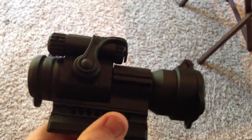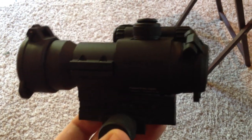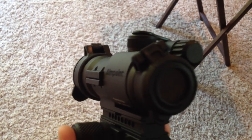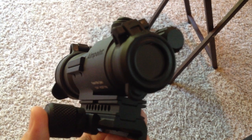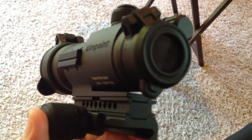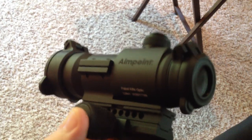I also have an Aimpoint Patrol Rifle Optic, or Aimpoint PRO. It's a great little optic, and I actually prefer it over the ACOG. I can pick up targets a lot quicker with this, and I'm more accurate with it. I just don't have much of a use for magnification, so I use this more often. The mount is the same mount that ships with the Comp M4, and I've got room for both the Aimpoint and the Trijicon.